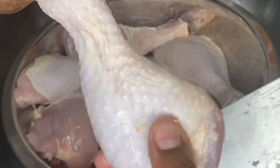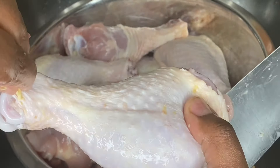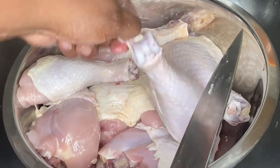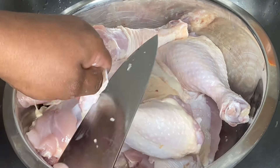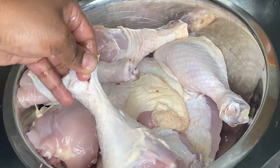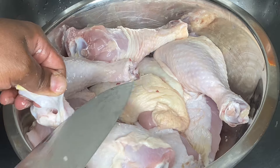All right, friends. The first thing we're going to do is clean our chicken. Yes, we clean our chicken over here. I don't care if you think cleaning your chicken is bad — that's your business. That ain't got nothing to do with me. Plus, this is my food. You ain't even invited to the dinner table. So when you're making yours, don't clean yours, okay? But we're going to clean ours every time.